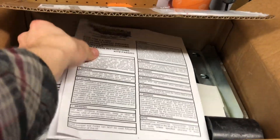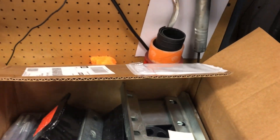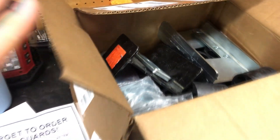So here it is — a 3-inch body lift from Performance Accessories. It's got some stuff. We're just going to take a few things out. Don't forget your gap guards, which I don't think you really need on the Ram because of the way it's set up. Then you got to throw this under the hood just so people know you got a lift. But yeah, there's the lift.